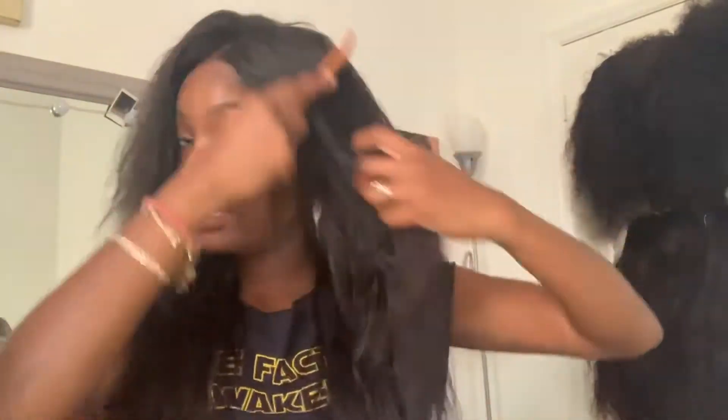All right y'all, so this is what we have right now. Next I'm just going to take my blow dryer and run that through. And this is what we have now after the blow dryer — the hair is already looking good.